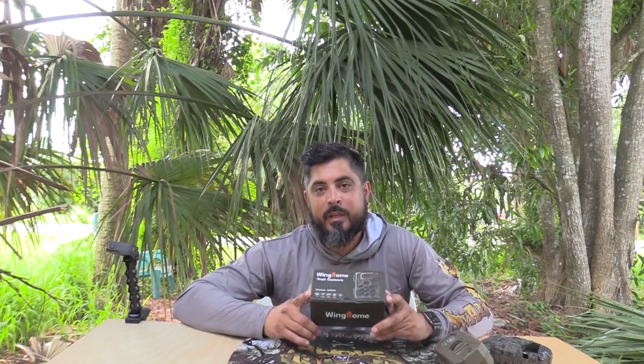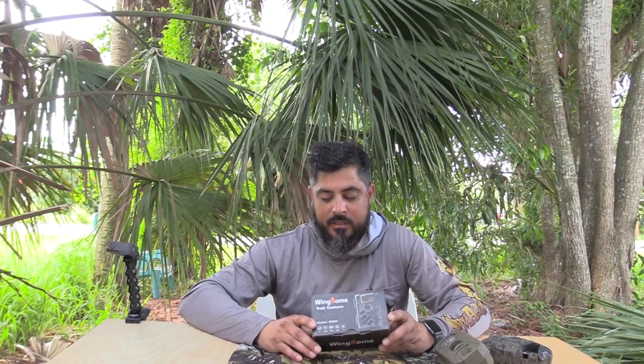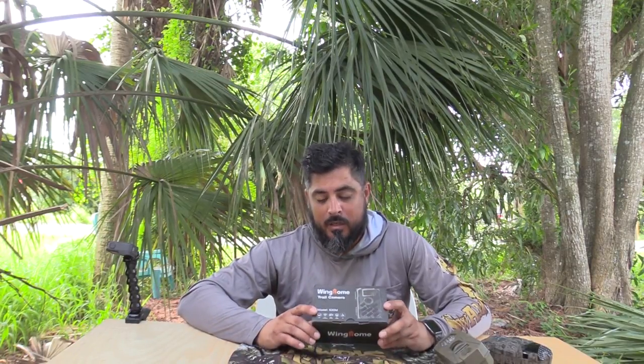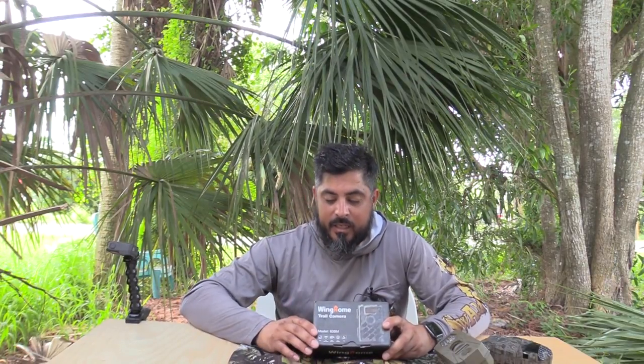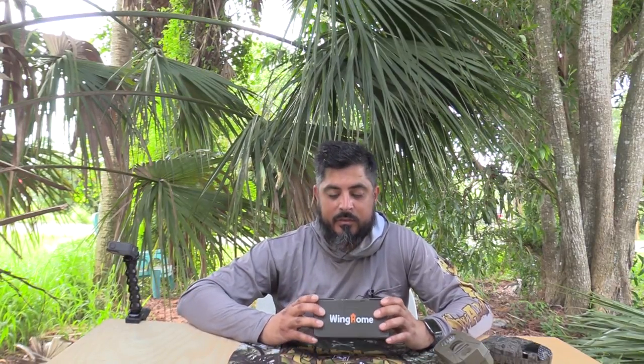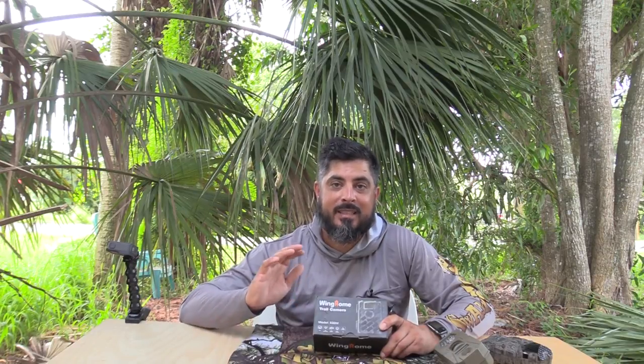When I say expensive, I'm not talking about a $200 camera. This thing retails right now for $80 on Amazon, and it's a 16 megapixel camera. It also does 1080p for recording in HD, and you can also do 720p with it as well. If you want to save some battery and a little bit less data on your card, you can go with 720. Another really cool feature about this camera is that it'll do video and pictures at the same time.